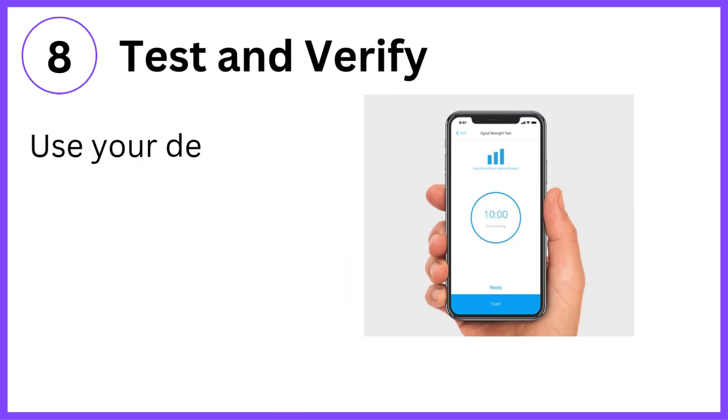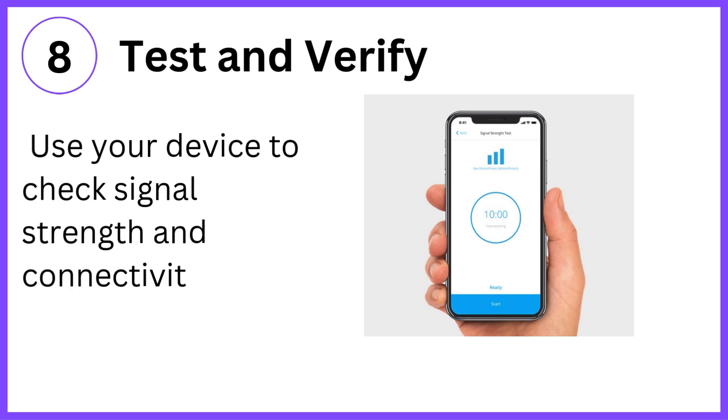Step 8: Test and verify. Use your device to check signal strength and connectivity in the extended area.